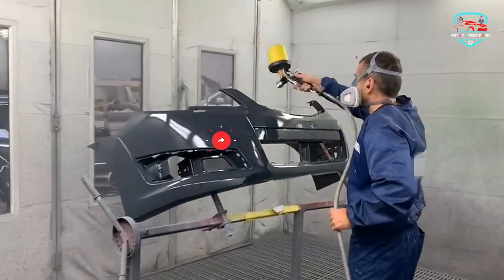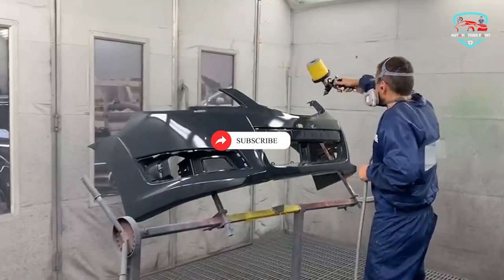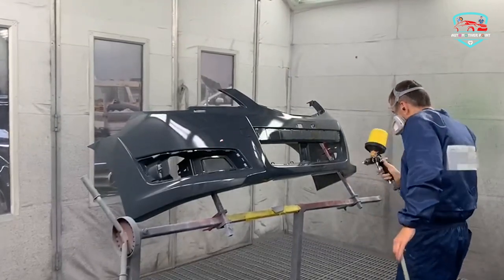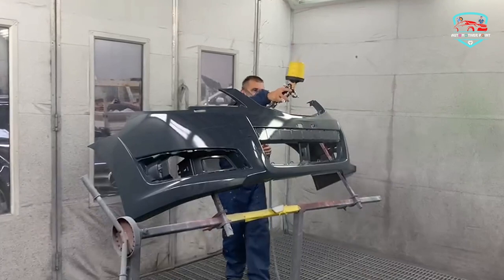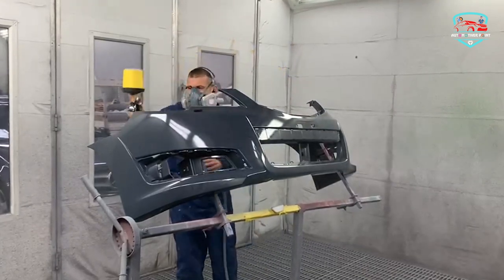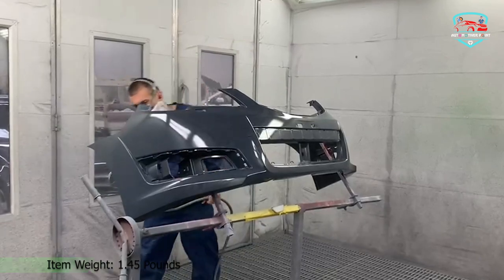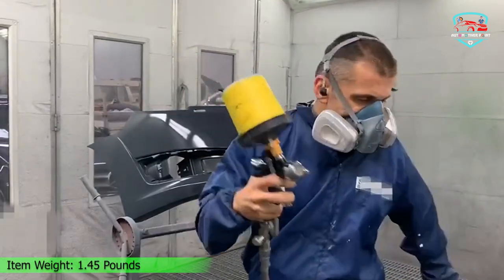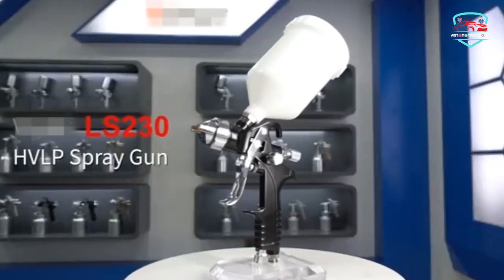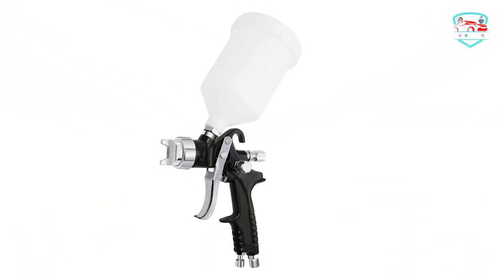Simply operate to touch up or paint. The adjustable 3-way adjustment valve offers flexibility to adjust the liquid volume, air volume, and spray range to meet various usage needs — such as car, wall, wood, metal, and leather. The 600ml detachable gravity feed cup minimizes waste of paint and is removable for easy cleaning.